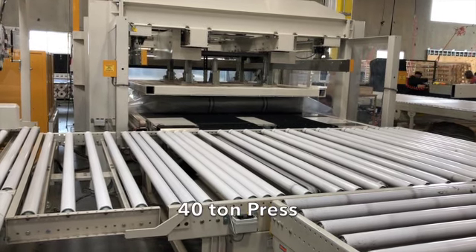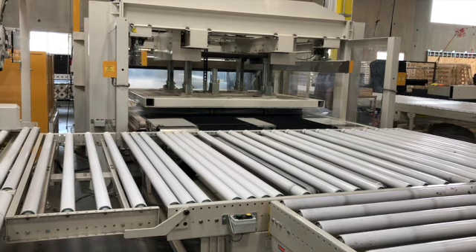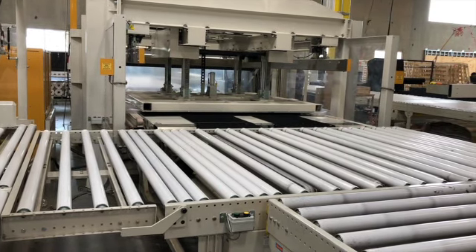We use a 40-ton press to compress the mattress vertically and vacuum seal. Doing this vertically does not hurt the integrity of the springs or compromise the foam.